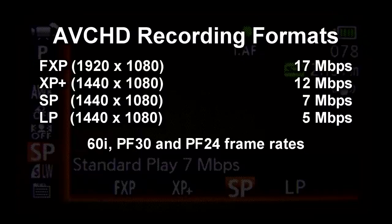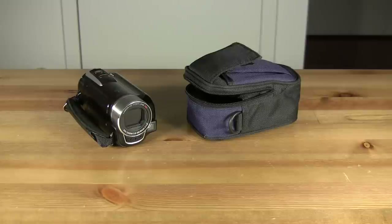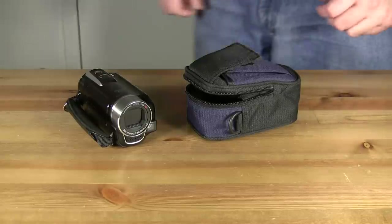There's just one problem: the video resolution of the image sensor is lower than any of the camcorder's recording resolutions. So how does this affect the picture quality? Well, there's only one way to find out.